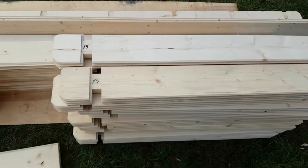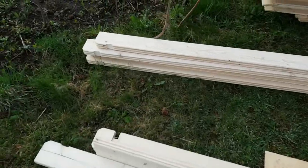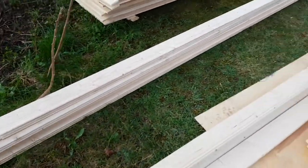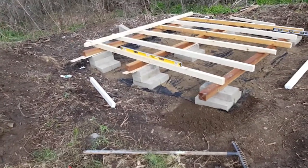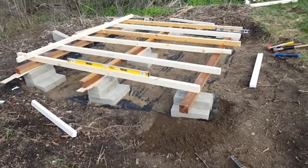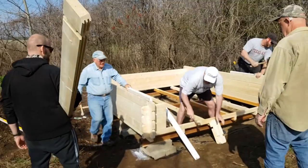There's our ceiling joist to hold the roof down — we'll get those in at the end. The leveling is done so far, and onward we go. Here we see the pieces slapping together; this goes very quickly once we hit this point.